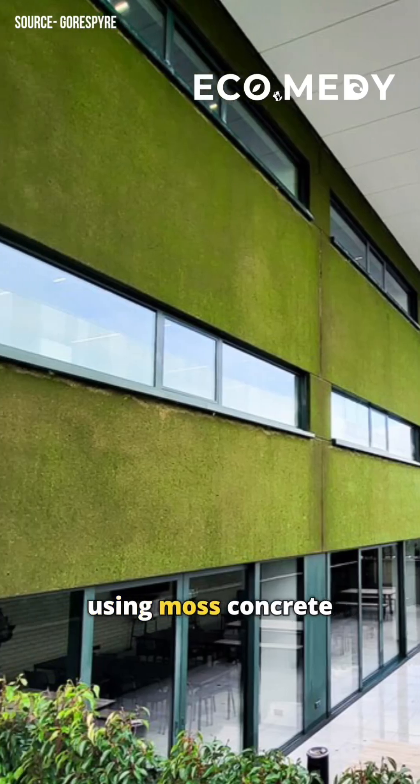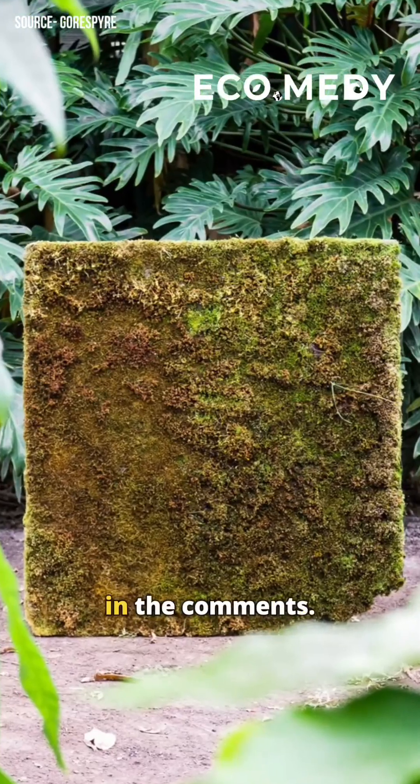Would you consider using moss concrete in your next construction project? Let us know in the comments.